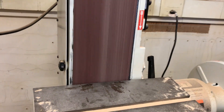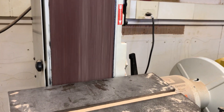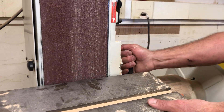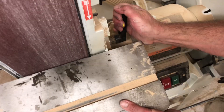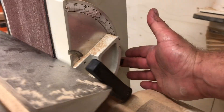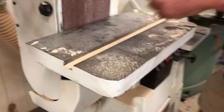Wait for the machine to come to a full stop before making any adjustments — this is one that takes the longest to stop. Once it's fully stopped, come over here and loosen this. Then come around to the back side, rotate that piece so it sets on there, tighten it up, and that should set it back to 90 degrees.